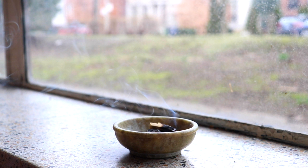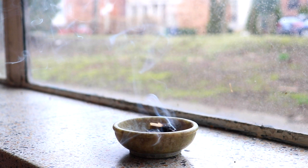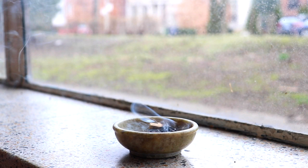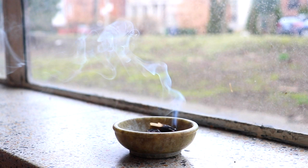Noticing what the quality of the breath is. And using just a little bit of force, start to expand the breath a bit more — allowing the inhale to expand through the body, and the exhale to be fully out.